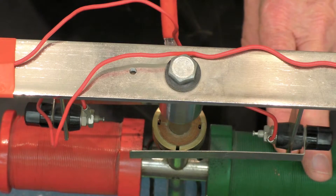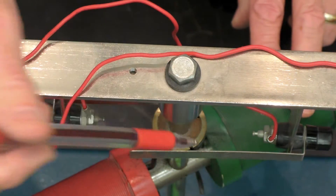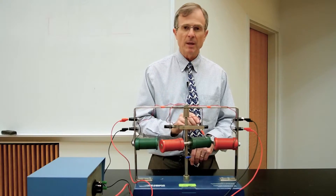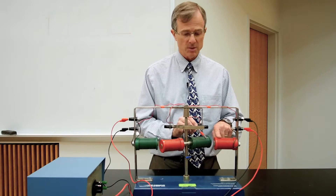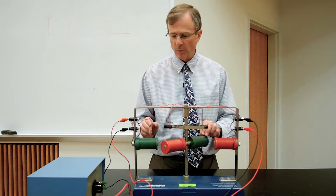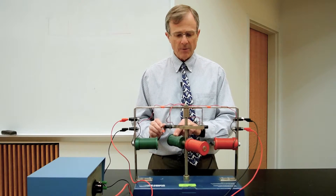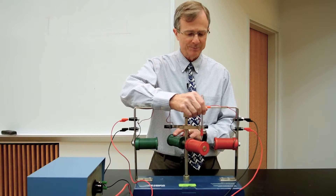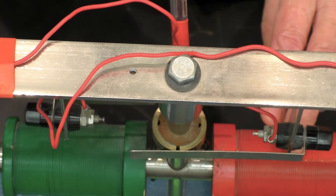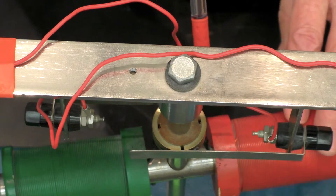Then when it passes this point, the commutator reverses the direction of the current through these. This now becomes a north pole and repels this north pole — it gets pushed away. Same thing here: this becomes a south pole and repels the south pole. Then coming back around, this is now a south pole attracting this north pole.